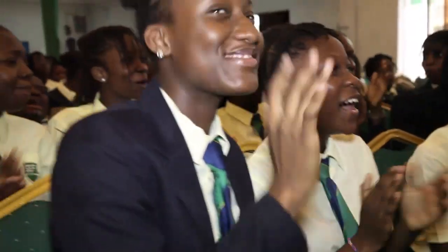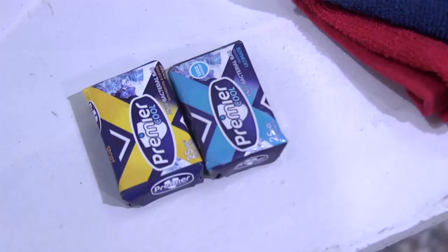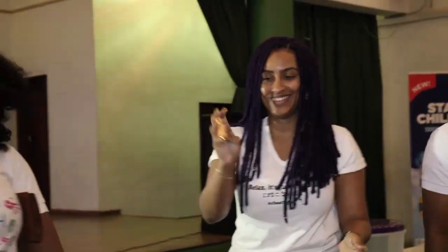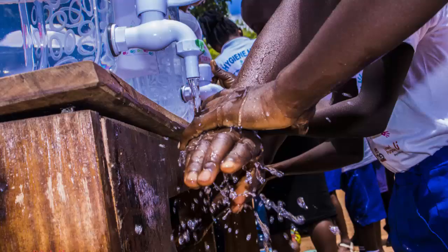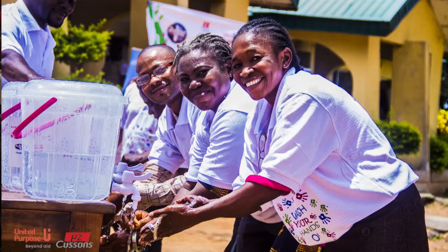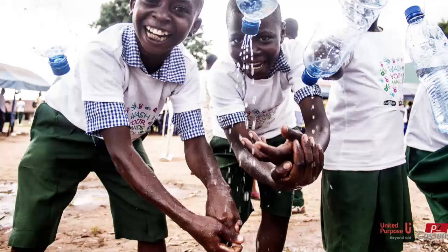It is important to take hygiene extremely seriously. That is why we're coming here with the mini bars of Premier Cool and showing them how to wash their hands effectively, because we know germs and bacteria are how we spread common diseases like the common cold and others. One of the things we found out with Africa, and Nigeria in particular, is that hygiene is a big problem.